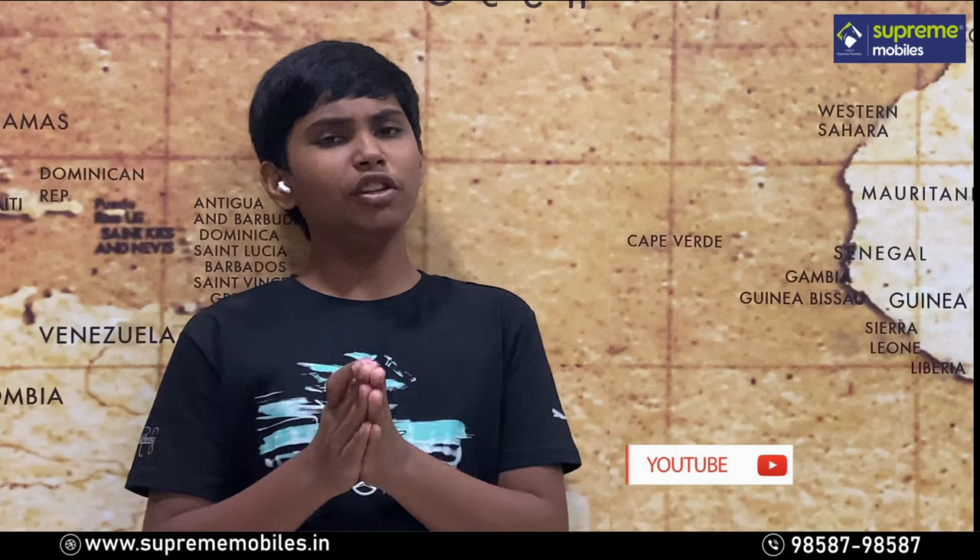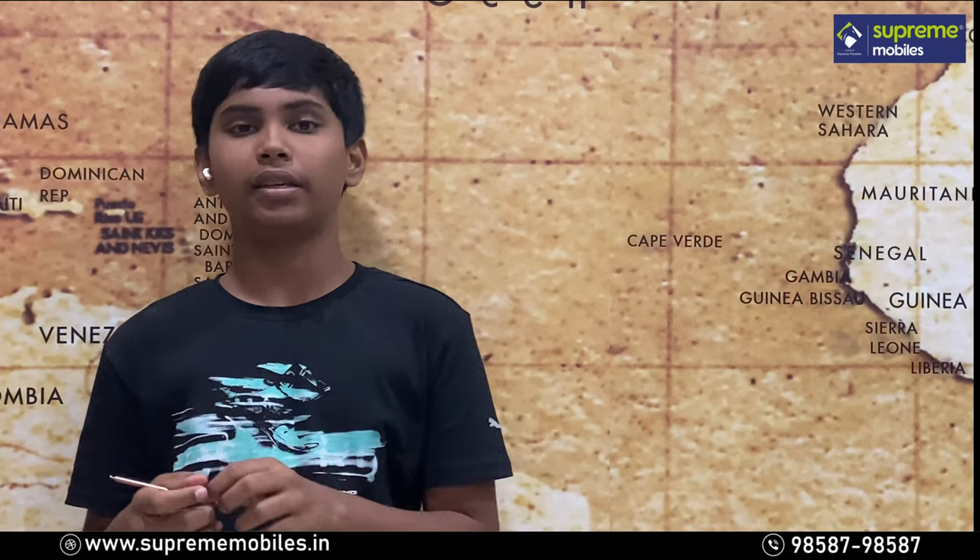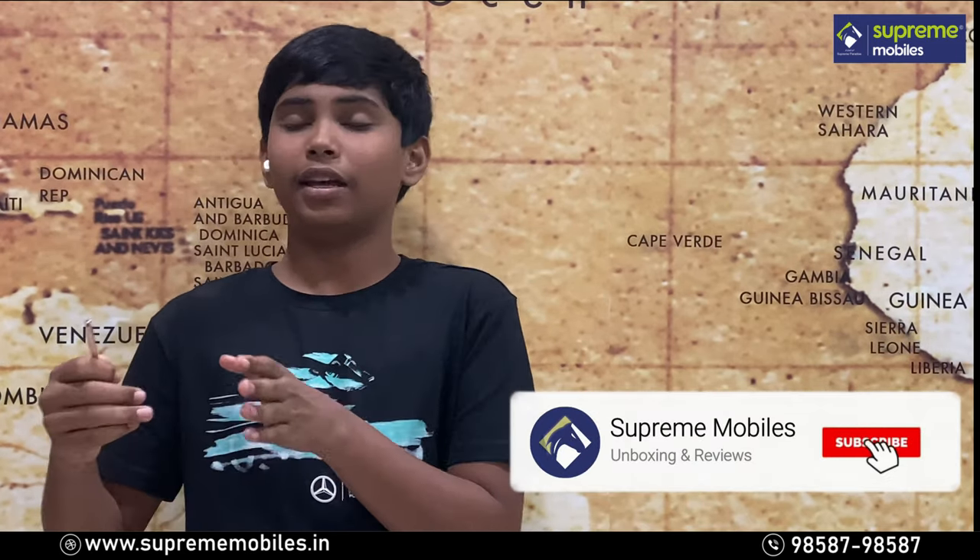Thank you very much for watching this video. Please subscribe to our Supremobiles channel and press the bell icon to stay notified.